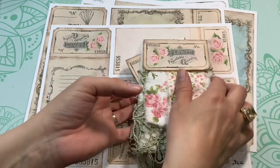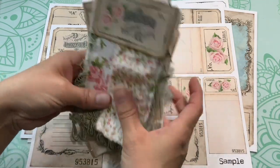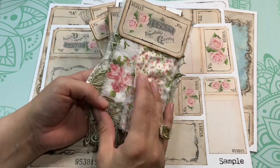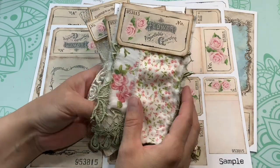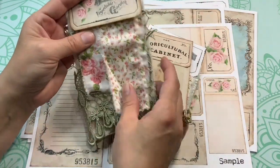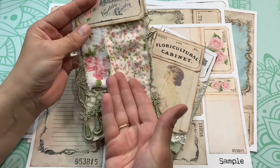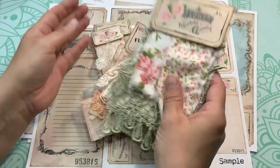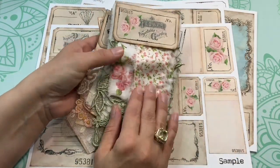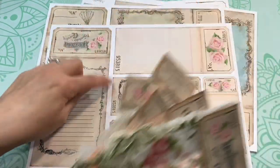These are samples of laces and fabric, but this could be wallpaper, this could be just papers as well. Instead of sampling fabric, this could be like a booklet with coffee-stained papers. I'll do a couple of examples with different things than laces after I show you this kit.